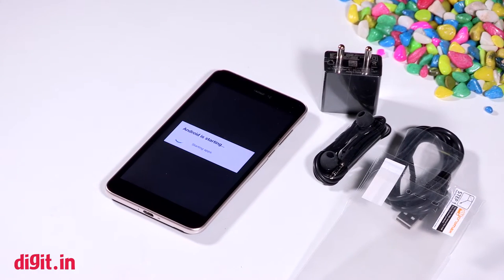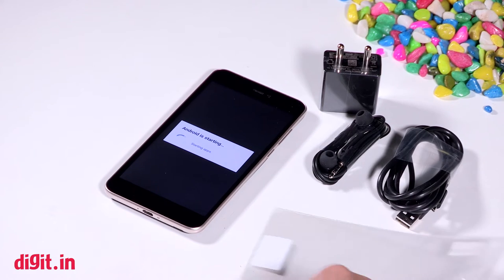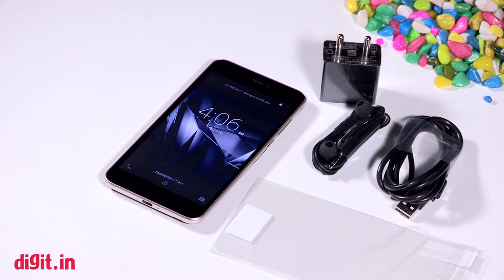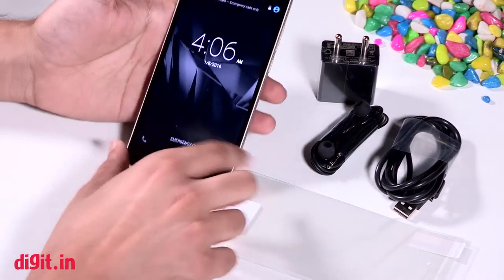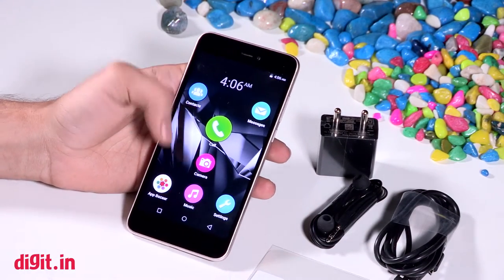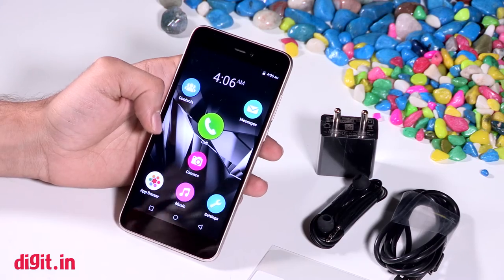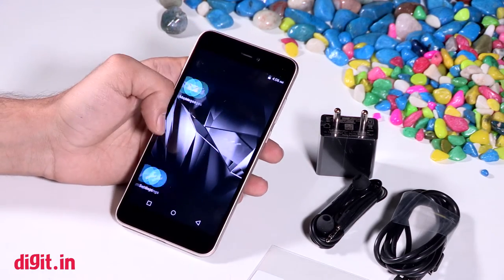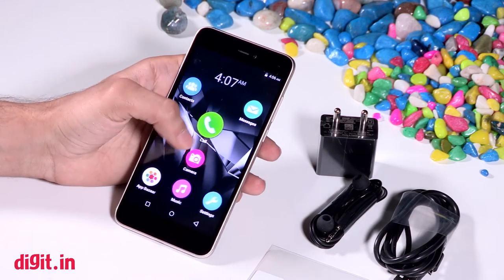So there you have it — the smartphone boots up. It is available for a market operating price of about 5,000 rupees, and you get a small bunch of goodies in the box. In the past we've seen other devices come with a flip case and a few other accessories, so that's not something we're really finicky about, but it's nice to see a screen protector included. The UI has some really big icons.